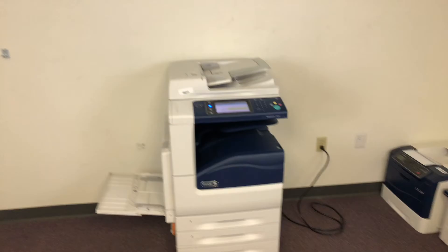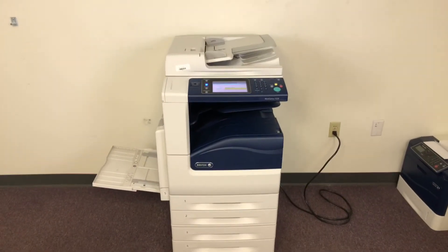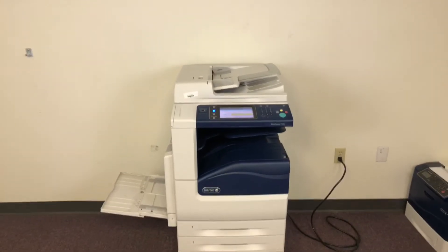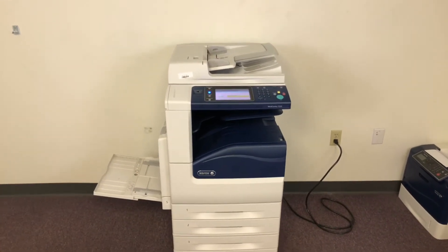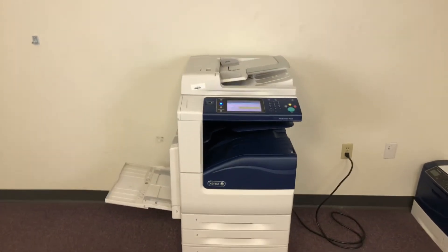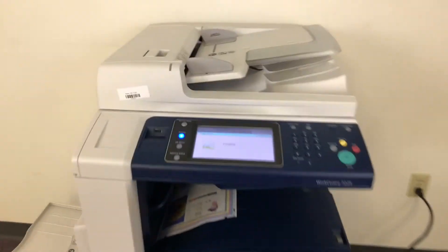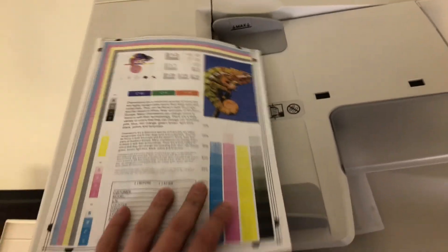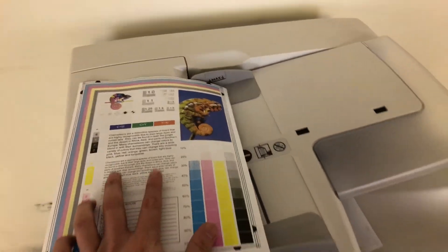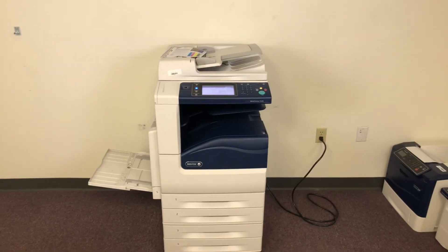This machine is a Xerox WorkCenter 7225. It's a 25 page per minute multifunction color copier with network printer, network scanner. It also has fax. It has five paper trays, four on the front plus the bypass on the left, and comes to us with only 7,000 total color copies and 27,000 total black and white. Here we have our test copy through the feeder and you can see it is double-sided.